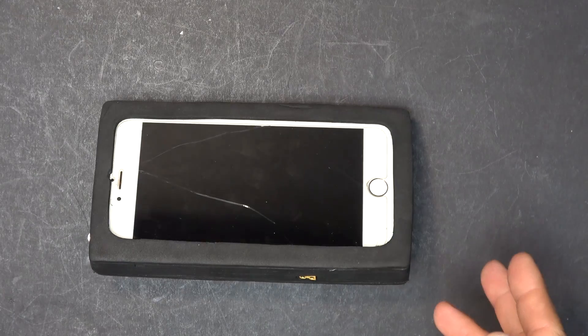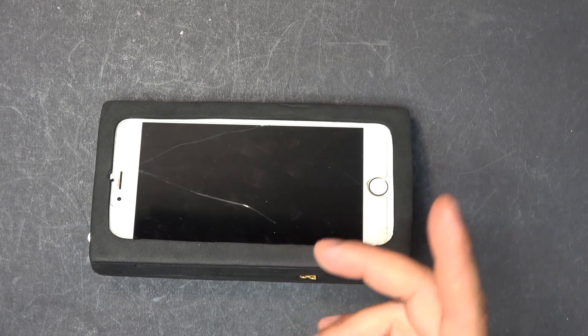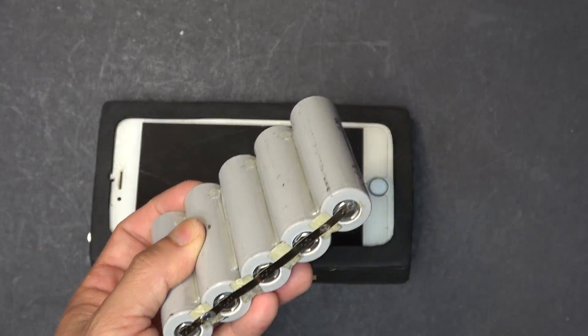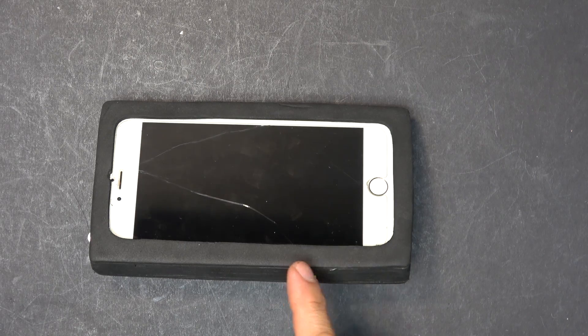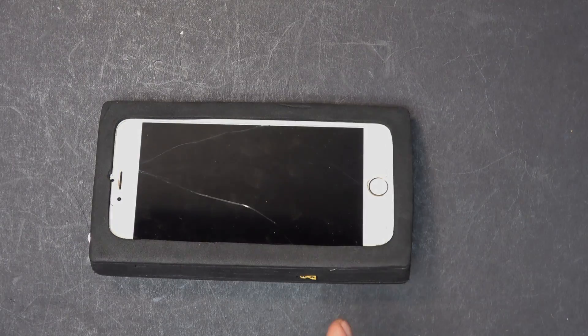So there you have it — a 20 amp hour battery pack using 18650 cells instead of the Tesla 2170. This gives me about four weeks of runtime, so hopefully this will give me about three weeks or so — I think I can live with that. I will update you after I use this for a couple months or so. All right, until next time, thanks for watching.